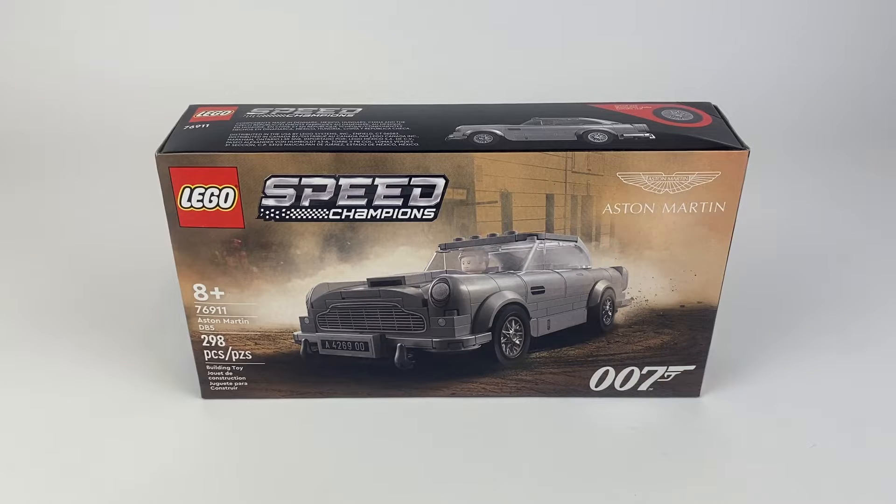Hello everyone, it's Stoppin' Player. Today we're going to be speed building LEGO Speed Champions, the 007 Aston Martin vehicle. So without further ado, let's stop talking and start building.